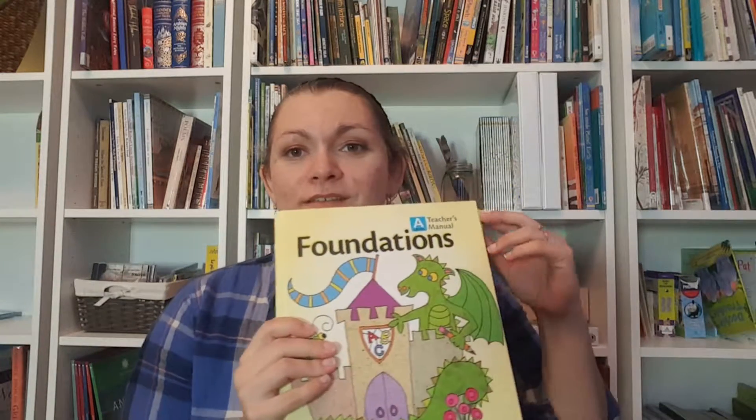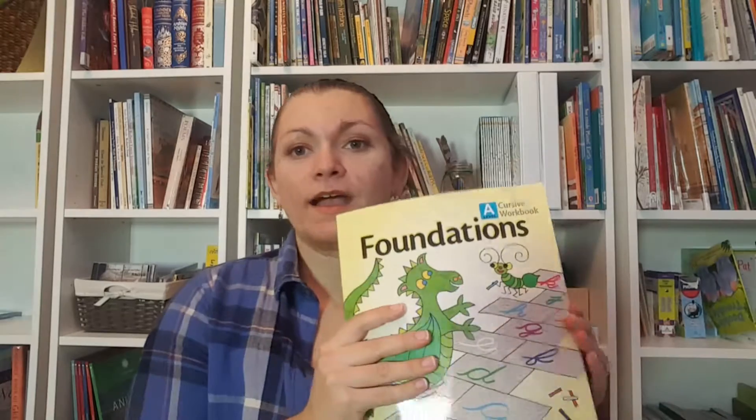Let me show you what it includes. So it comes with a teacher's manual. I keep a little post-it note in there to show me where I am. It also comes with an activity book for your child. We are doing the cursive version. There is a cursive version and a print version — the teacher's manual tells you how to do both. You would get a different workbook if you were doing the print version. I got the package that had all the stuff I needed for Foundations A and Foundations B, but I'm showing you the stuff we're using for Foundations A.